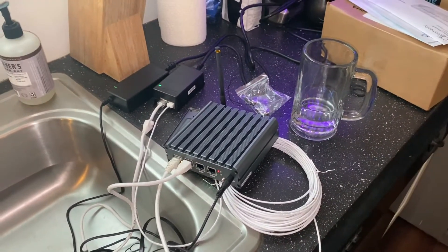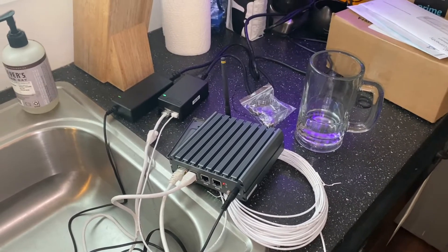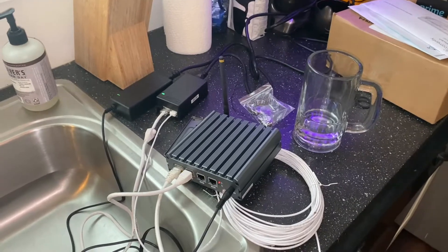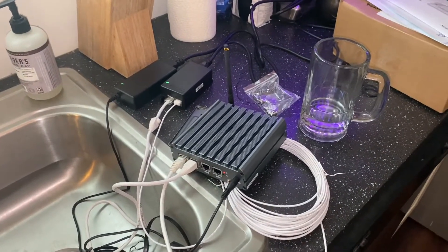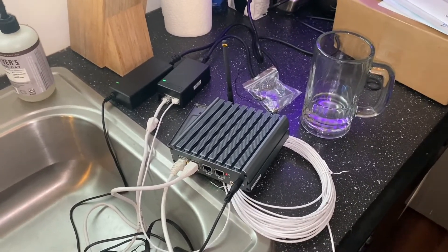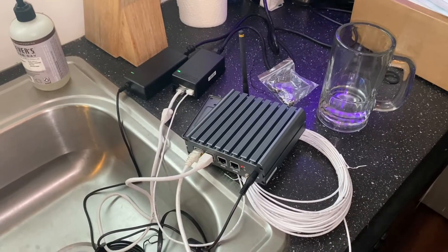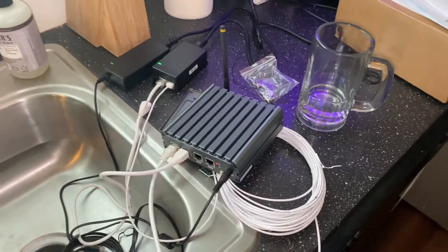I'm going to quickly go over my super hot boy ghetto install of my FreedomFi 5G Helium Hotspot and outdoor small cell. The kit I bought was from Moose Labs or something like that — I'll link it down below if I remember — but it comes with a FreedomFi Hotspot, which is this device.